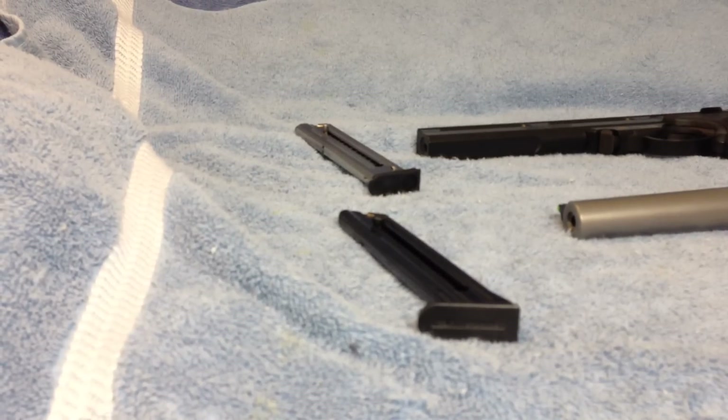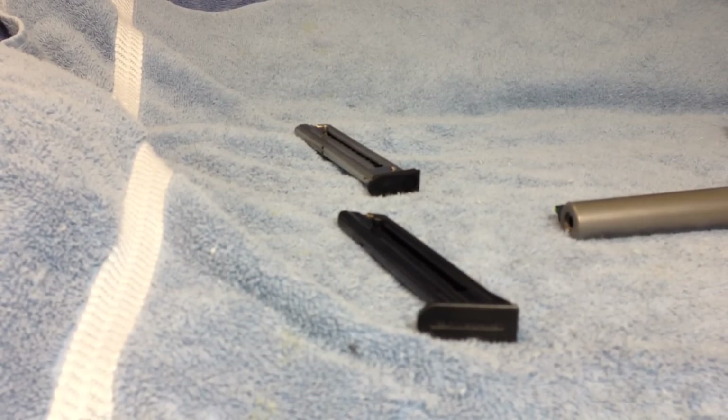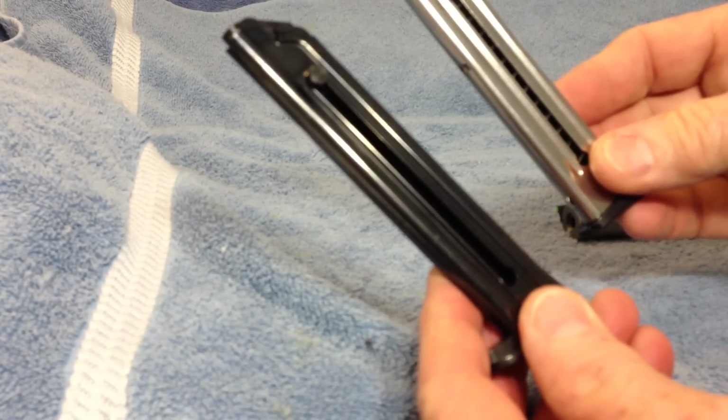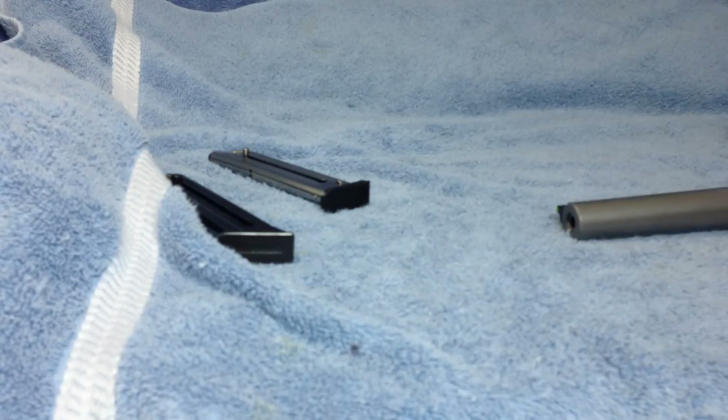We'll start off with the Browning Buckmark. The magazines are pretty similar — they're both 10-round magazines, .22 long rifle — however, they are not interchangeable; they're not exactly the same.